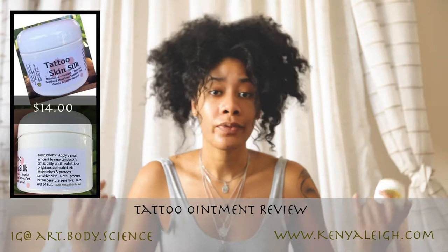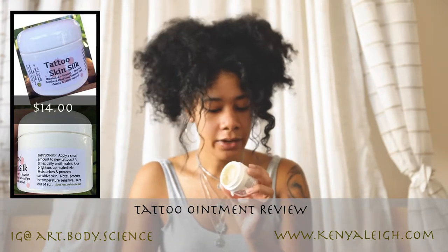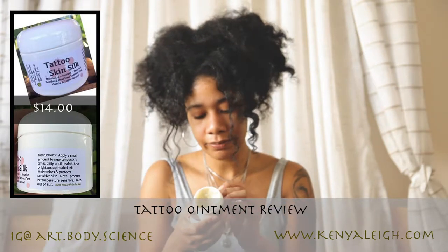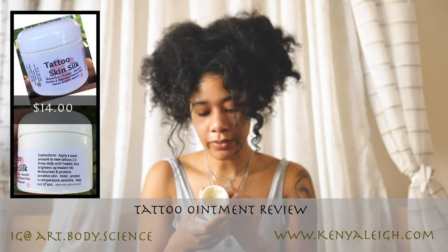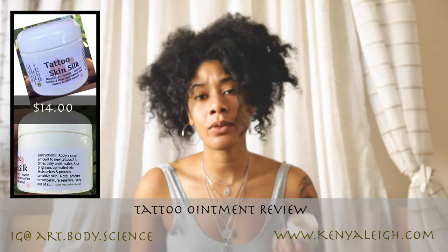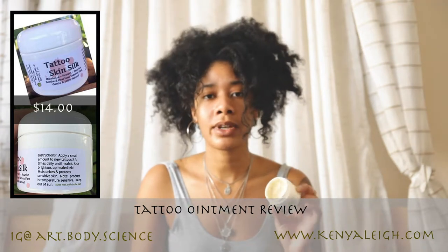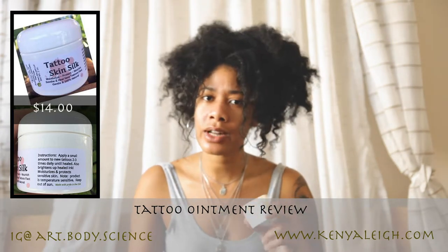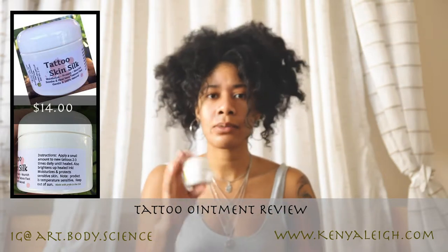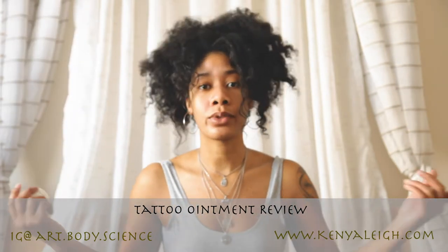I love shea butter — I use it for my hair and I used to make my own DIY whipped butter. Most of the ingredients in here you can smell and create yourself. They have raw shea butter and essential oils of rosemary, lavender, tea tree, and so on. If you wanted to make this yourself you could. It retails at about $14 on Amazon, and the small container usually lasts me about a month.